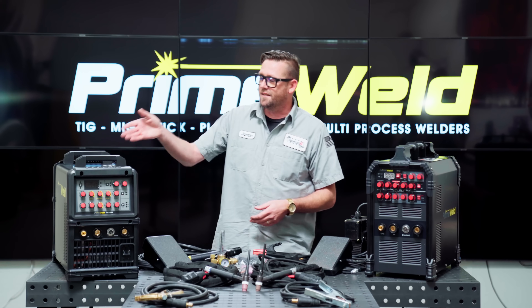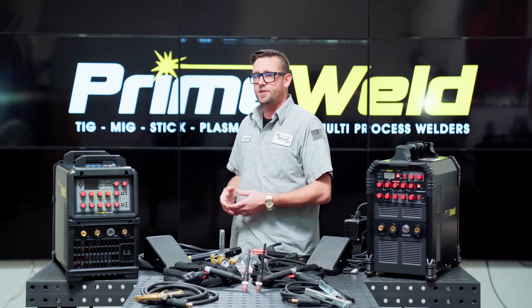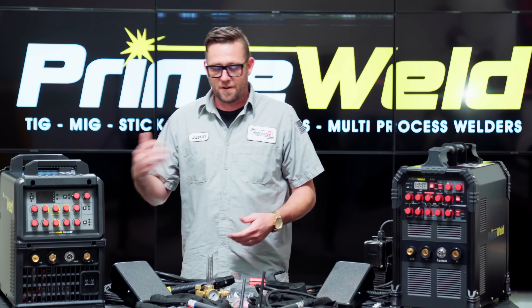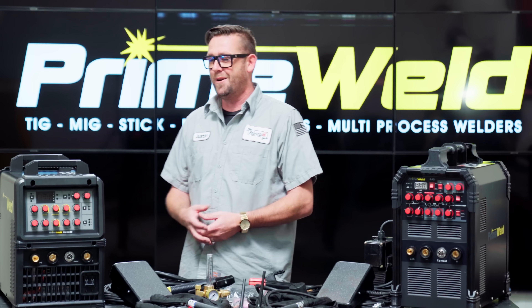Probably the most amazing part about this is how involved PrimeWeld is with their customers. The 325x, when it was released, was said to be filled with features and functions that PrimeWeld users had been asking for for some time. So when the 325x was offered up to me for the purpose of review, of course I jumped on it.